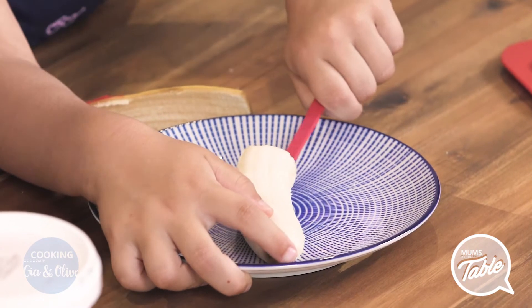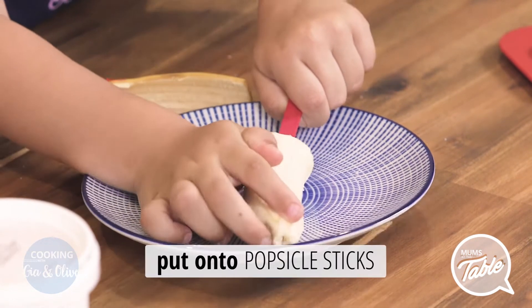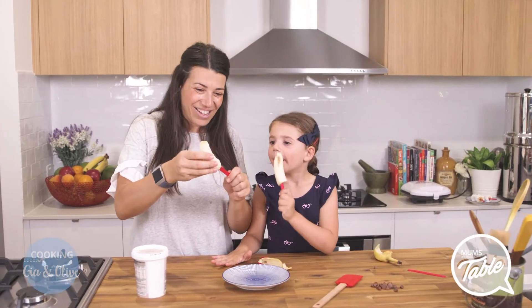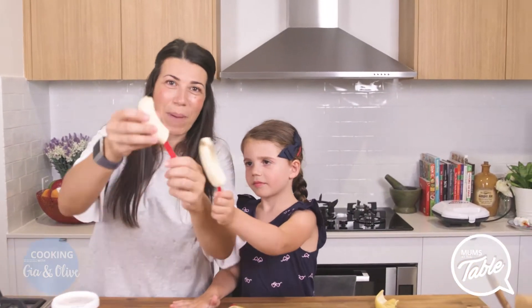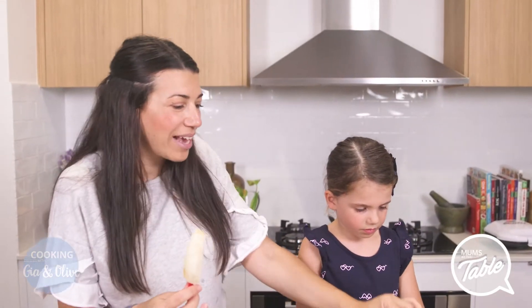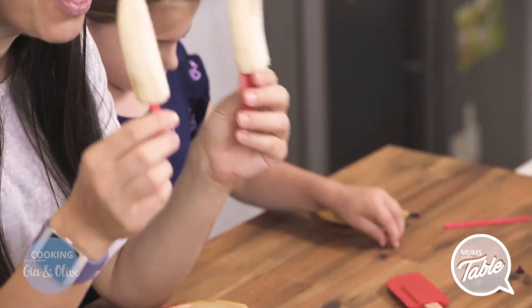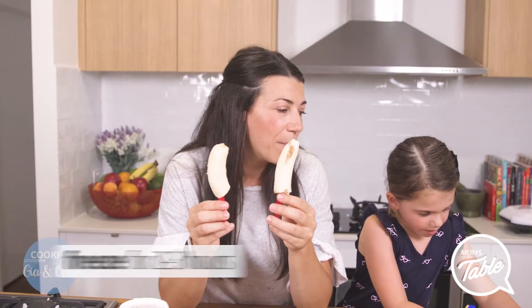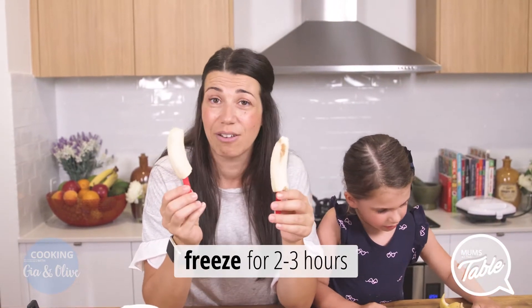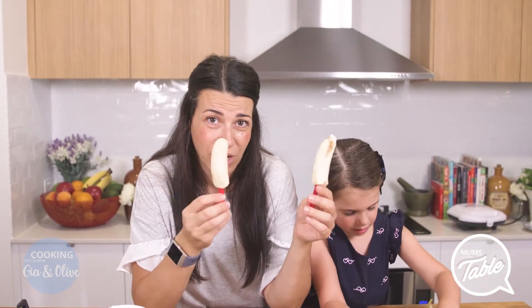So you put a paddle pop stick in — this is something fun you can do with the kids. Good work! So you just put the paddle pop in there as a little handle. You then put these in the freezer for maybe two to three hours. We actually put ours in overnight — just put them on paddle pop sticks and put them in the freezer.